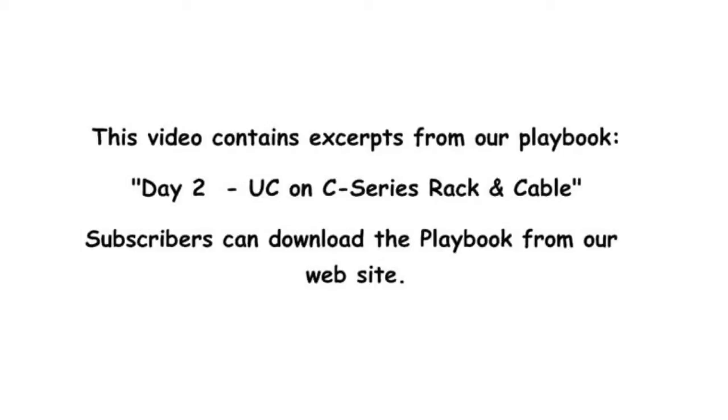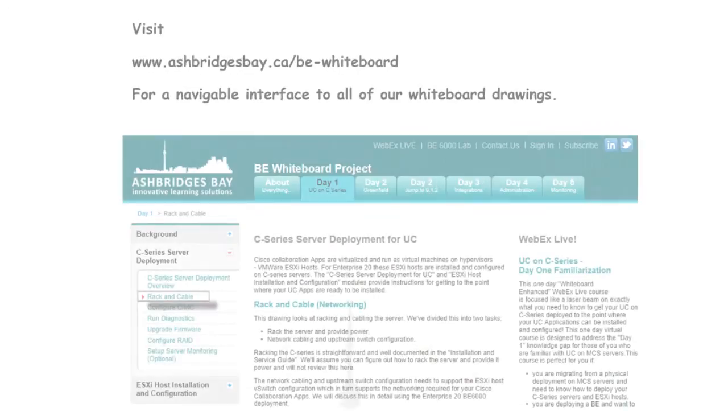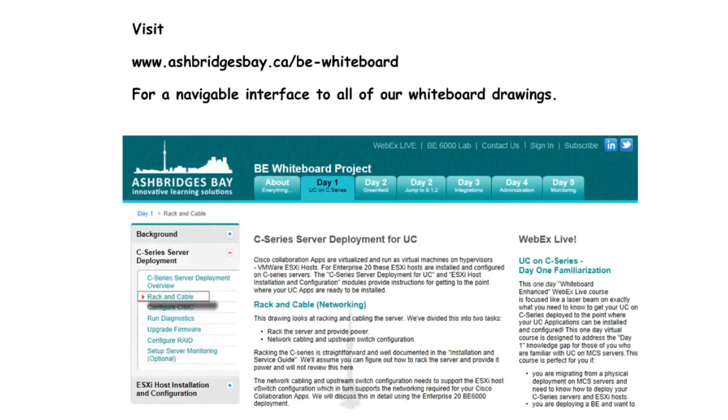The following video contains excerpts from our Day 1, Part 2, UC on C-Series Rack and Cable Playbook. For a complete configuration guide, subscribers can download the playbook from our website. Visit www.ashbridgesbay.ca/BE-whiteboard for a navigable interface to all of our whiteboard drawings.